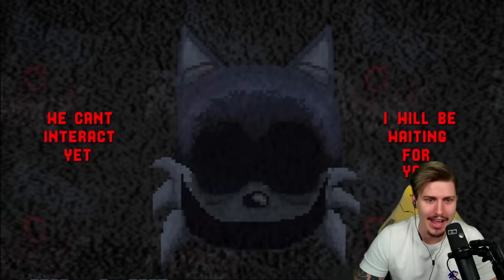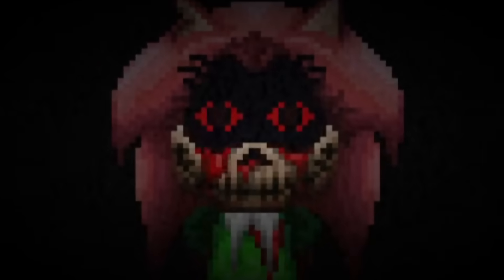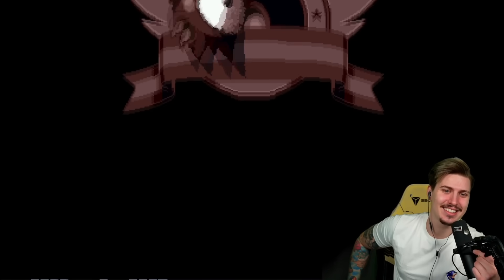No chance to escape this hedgehog. Spooky — way too spooky for my taste. Just kidding, that's the perfect balance. What is wrong with Tails? We can't interact yet. 'I'll be waiting for you' — what are you saying, Tails? Amy — what is Amy doing here? She's also bleeding. 'Coming soon' — oh, that's the brand new teaser, isn't it?